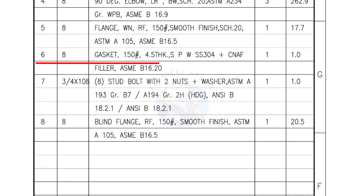Mark number 6: 8 inch gasket, 150 pound, 4.5 millimeters thick, spiral wound gasket, compressed non-asbestos filled, quantity 1 number. Mark number 7: 3/4 inch stud bolts, length 108 millimeters, nuts and washers 2 each for a set, quantity 1 set of 8 numbers.